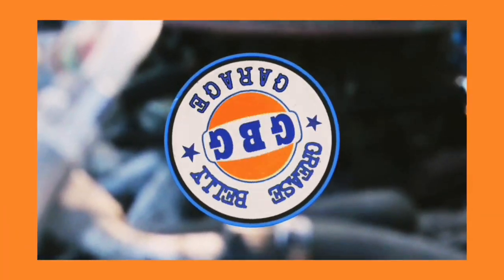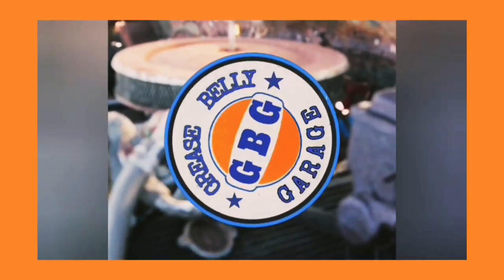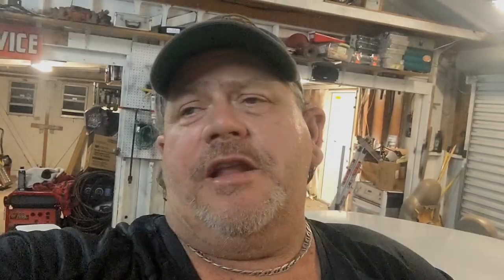I got too many white Toyotas anyway. My name's Jason, and this is Grease Belly Garage. The thing I decided to do here was just clean the car up and get all the big chunks off of it with the pressure washer.